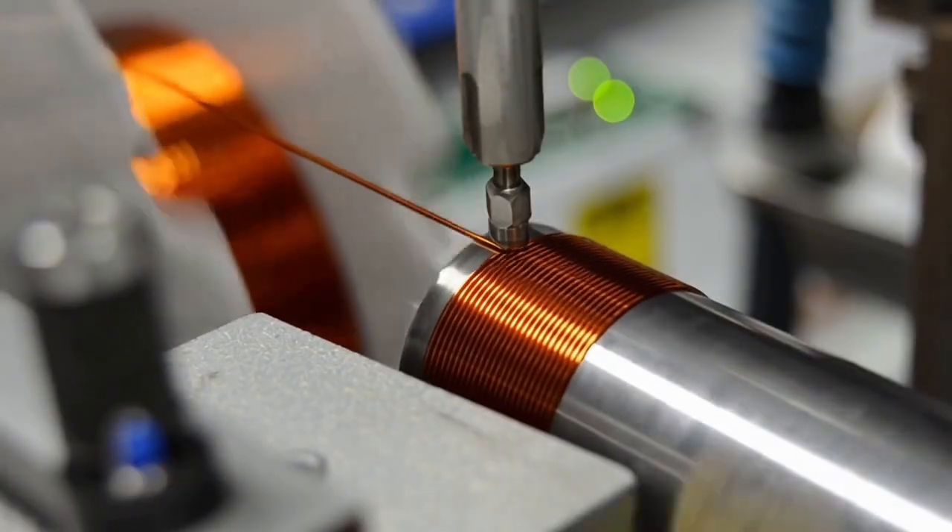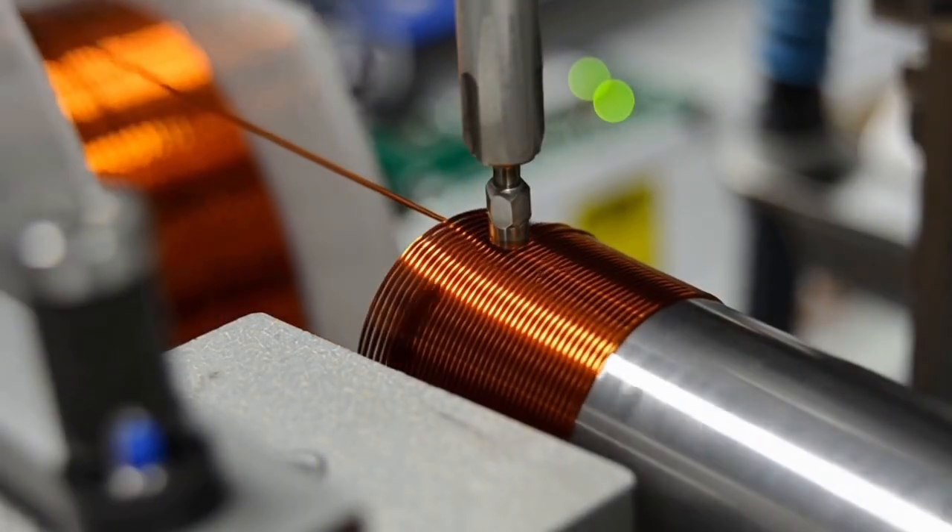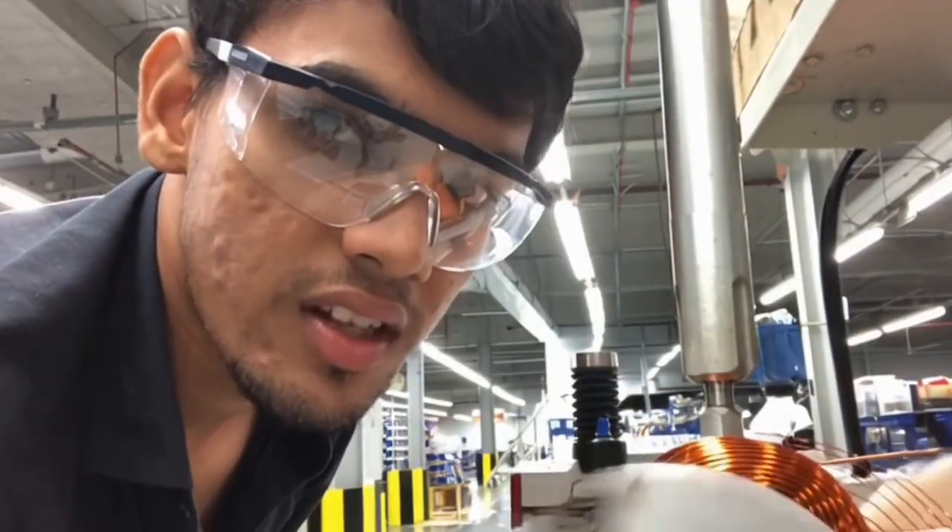This machine winds ultra-thin copper wire into perfect coils — hundreds of turns, accurately done.